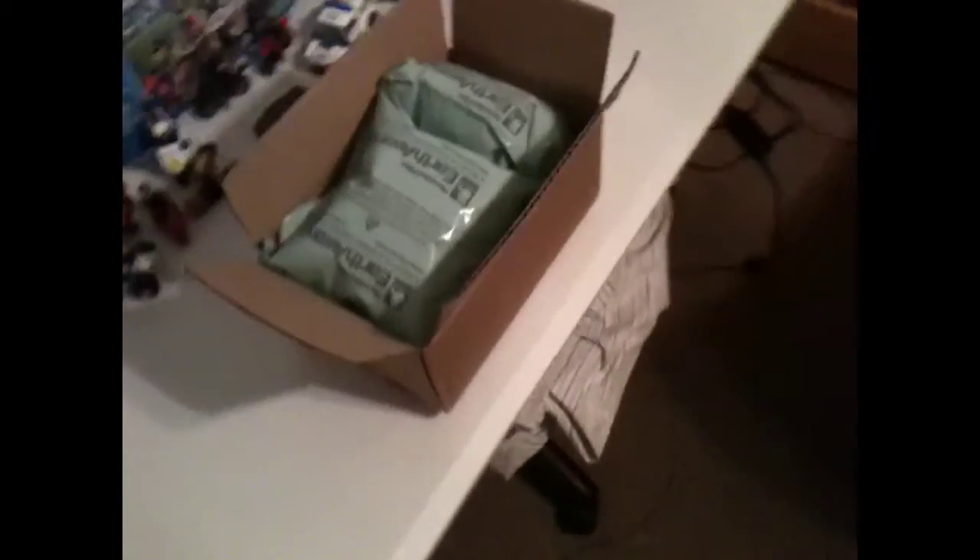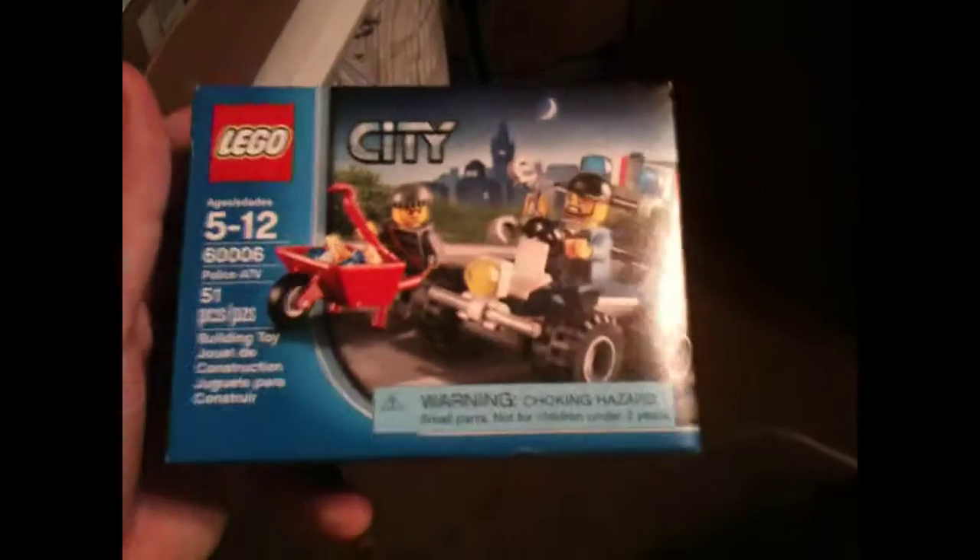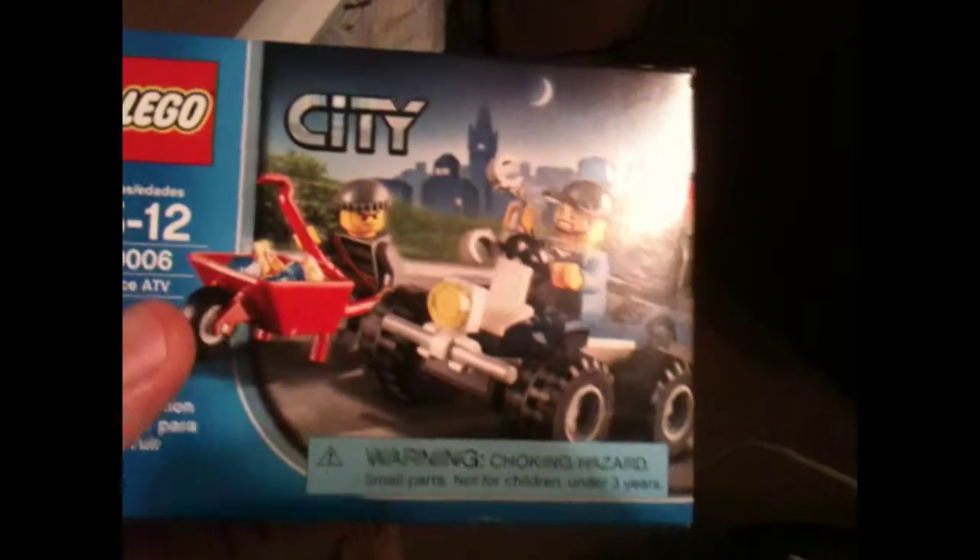I took a look on eBay and found a similar set, but it's actually kind of different. I actually found it at Walmart. This is how it looks — it's the Police ATV. The one I saw at Toys R Us for $4.99 was just a poly bag of the ATV cop in his little ATV, but with this one you get a little extra minifigure and a little wheelbarrow with him carrying some jewels. I'll show you how that looks real quick.